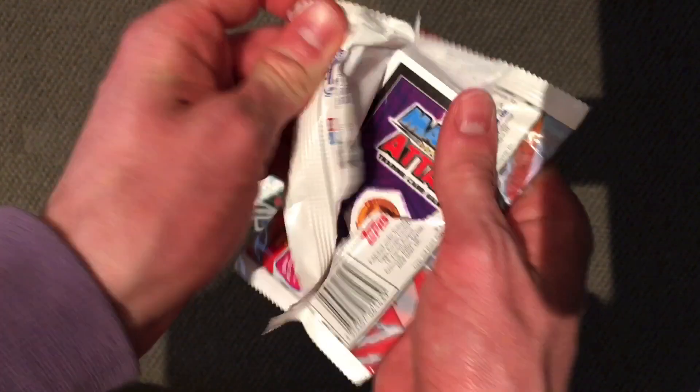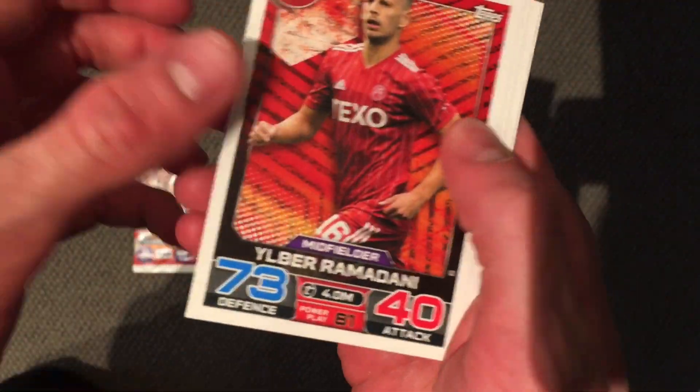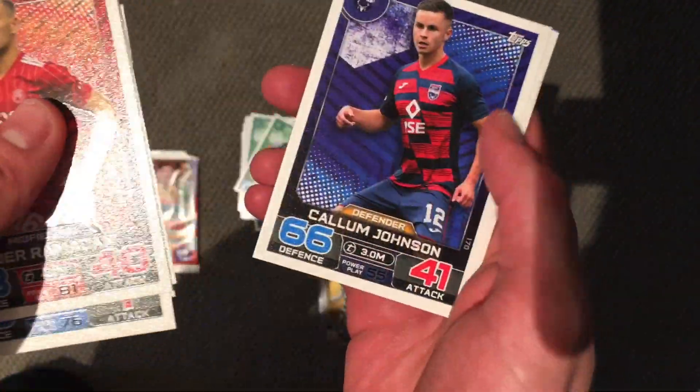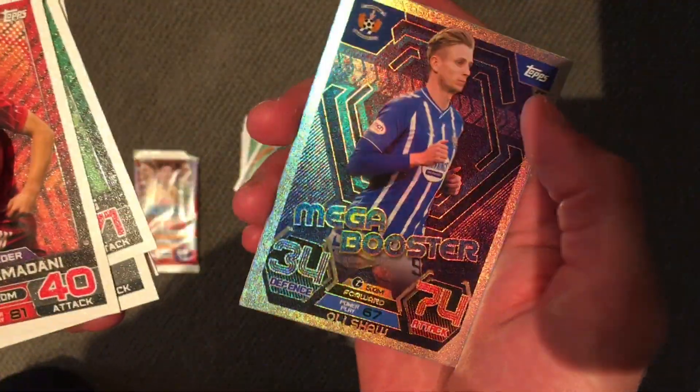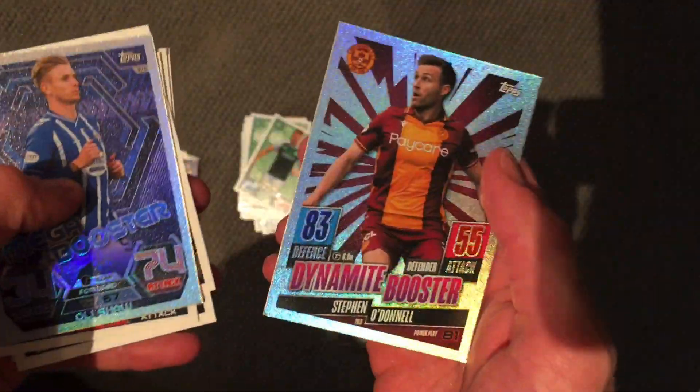Yeah, I was wondering why I got so many tactic cards — I've read it wrong there. Next up we've got Ramadani, Bojang, Walker, Danny Johnson, Longridge, Davey, Dunn, Mega Booster Shaw — that looks awesome, look at that, that's so cool. And Dynamite Booster O'Donnell from Motherwell.